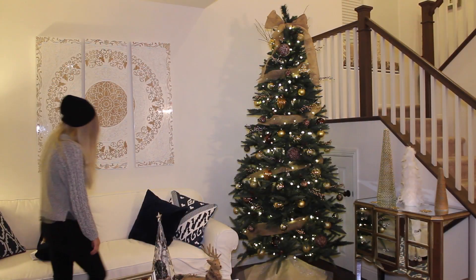And yeah, those are all my decorations this year! Let me know what you thought in the comments down below, and thank you so much for watching. Love you guys, bye!